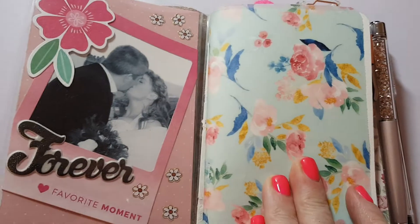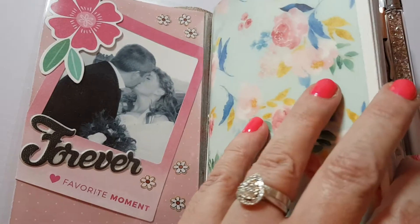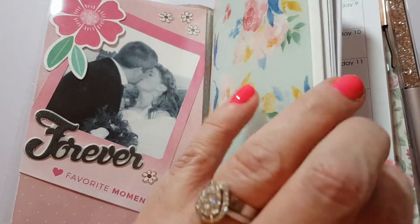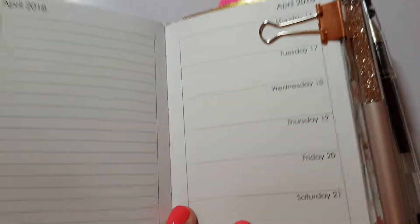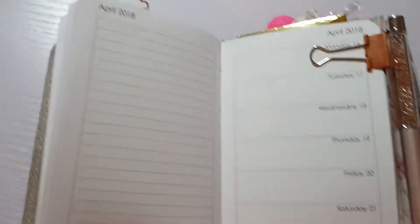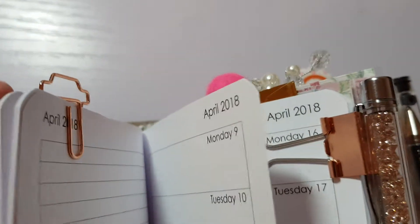The vellum I printed myself - this is just a free digital download from Etsy. These are the same inserts as you've seen before - I've got my weekly from Crafty Alley Cat, so it's got the days on one side and a notes page there. This little paper clip here I just love.